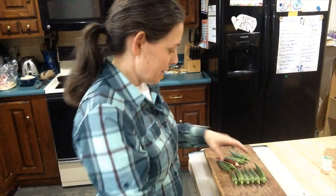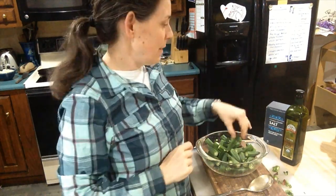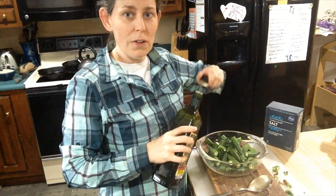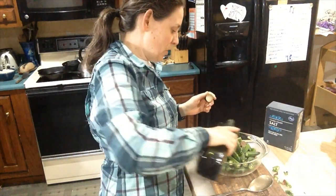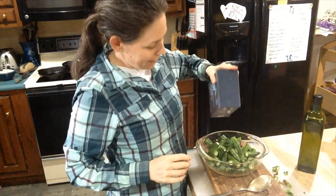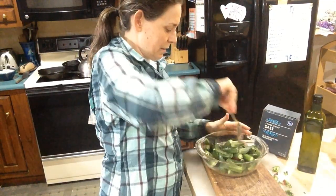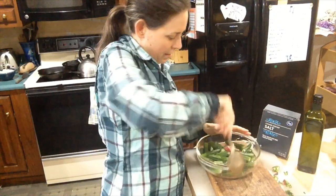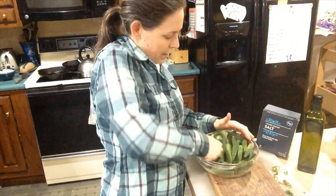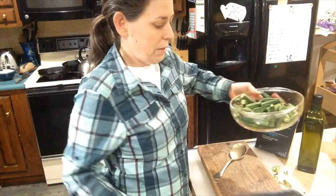Once you get your okra inside, you're just going to trim off the tops and the very tips. Once you've got your okra trimmed, you're going to toss it with about two tablespoons of olive oil depending on how much you have. Give it a nice coat and a little salt, a little pepper, and toss it to make sure it gets nice and evenly coated. Then we're going to spread it out on a sheet pan.